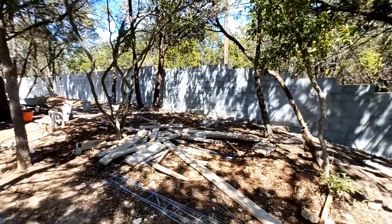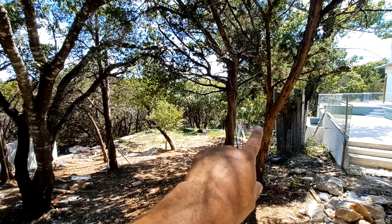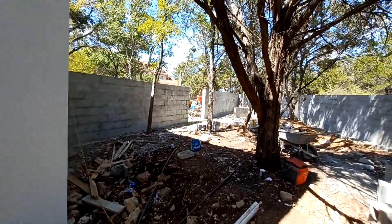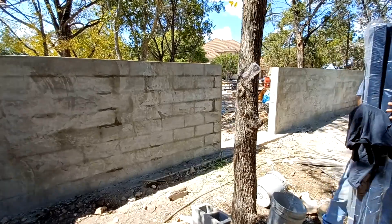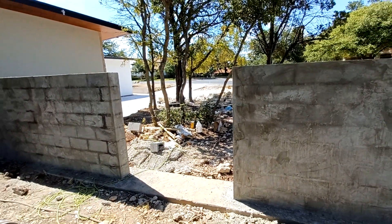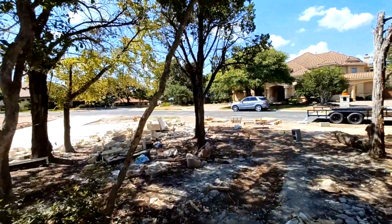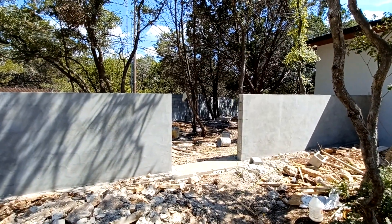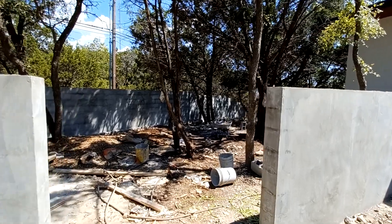This is a view from the top of the hill — my fence is gonna go around and around that way. Right here is where we're gonna put another gate.